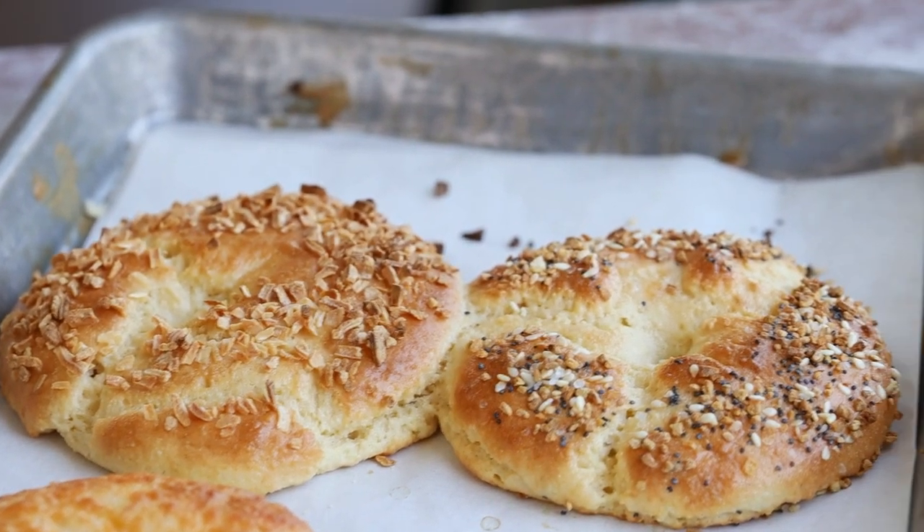Today I'm going to show you guys how to make keto bagels, and there's no fat head dough in this recipe or cheese. They're very easy to make and they taste similar and have a similar texture to an actual bagel. Let's get started.